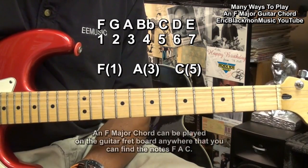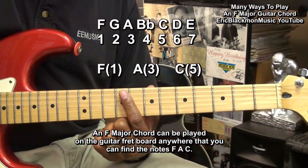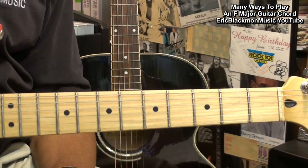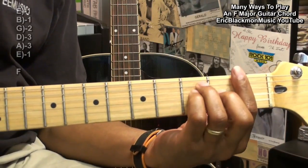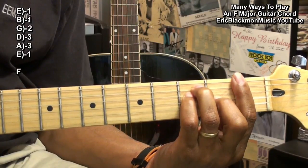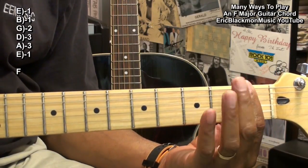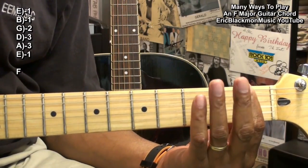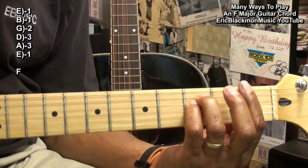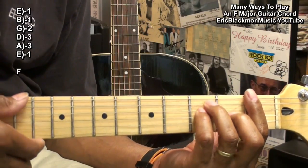You can play an F chord anywhere on the guitar that you can find the notes F, A, and C. Our first F chord will be the hardest one. We're going to bar the first fret with the first finger, bring in the ring finger and little finger to fret three on the A and D string, and then the middle finger to the second fret on the G string and strum all the strings.